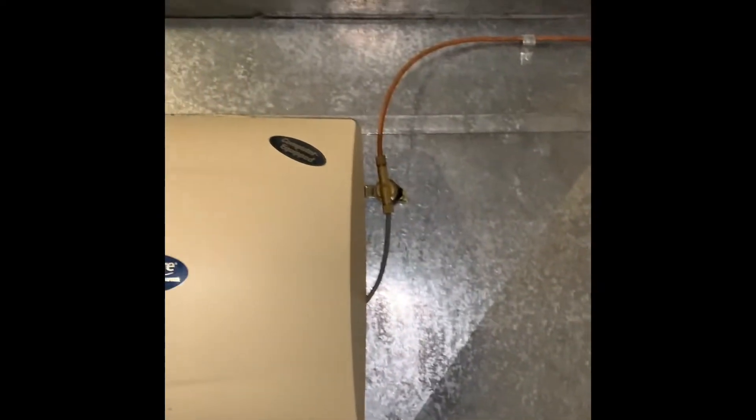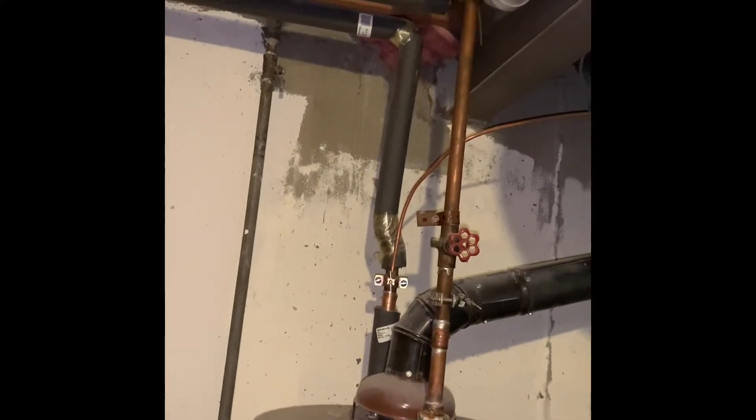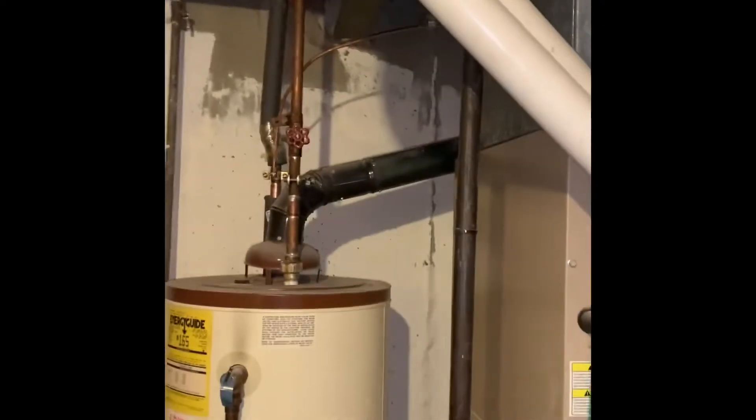They don't know if the humidifier works — they would like it to work. They replaced the solenoid valve and it still didn't work, so more than likely it's tied into the water line and it's plugged up. We might just have to pierce that humidifier where the piercing valve is.